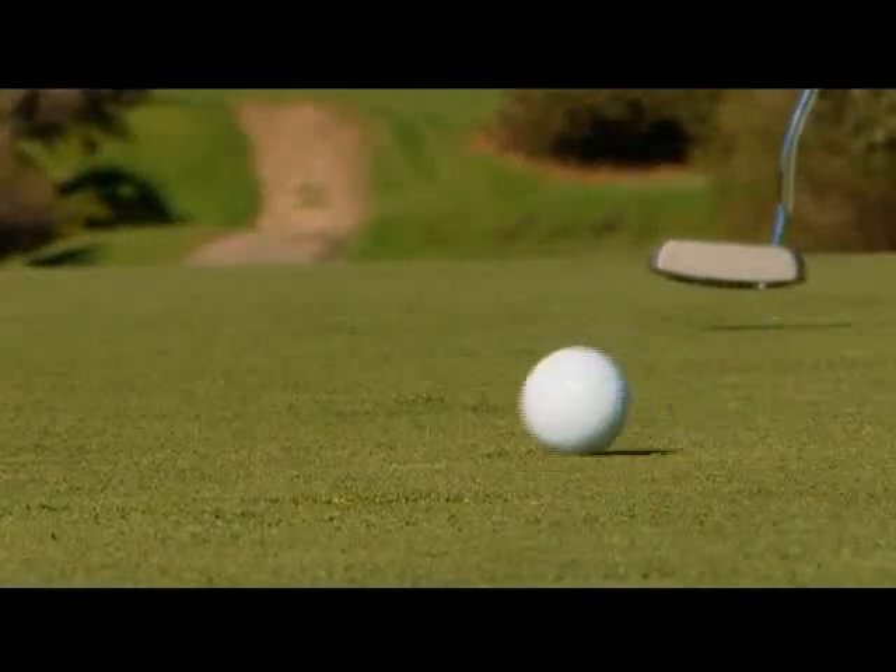If done correctly, the pitch mark will completely disappear with no ongoing annoyance to anyone, and you will have this rather than this.